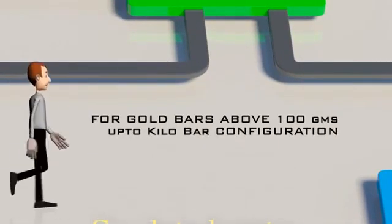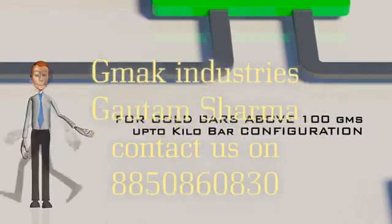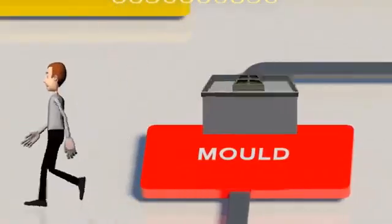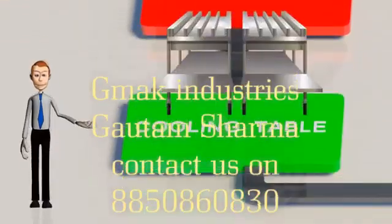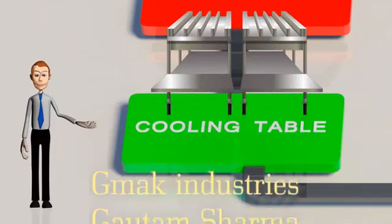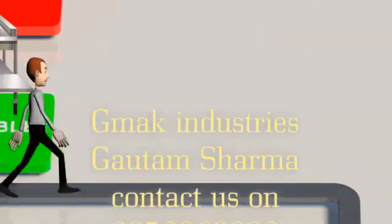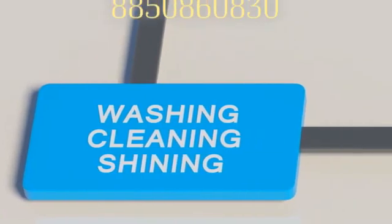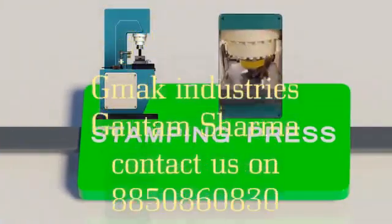For gold bars above 100 grams up to kilobar configuration, the molten gold is collected in a pre-designed mold for the desired configuration. This is then cooled on a cooling table where the bar is formed. A burner flame is used so that oxides are not formed — this is mainly an annealing step — and then the gold bar is cleaned. The shining gold bar is then put on the stamping press to number and configure the desired mark or logo.